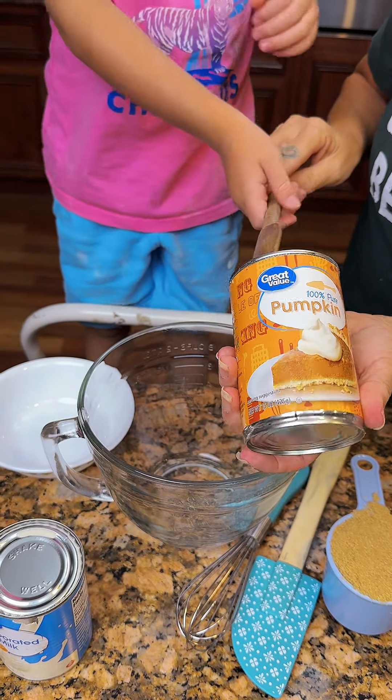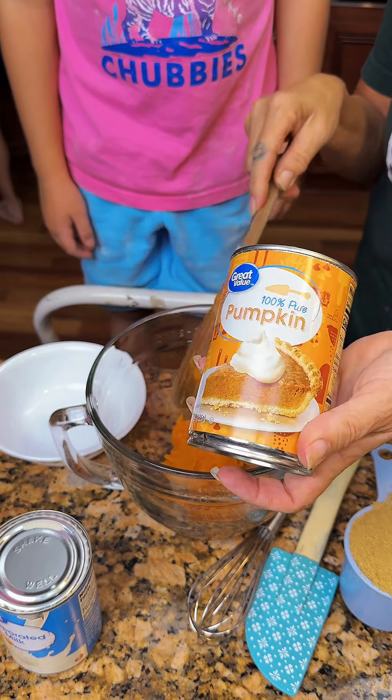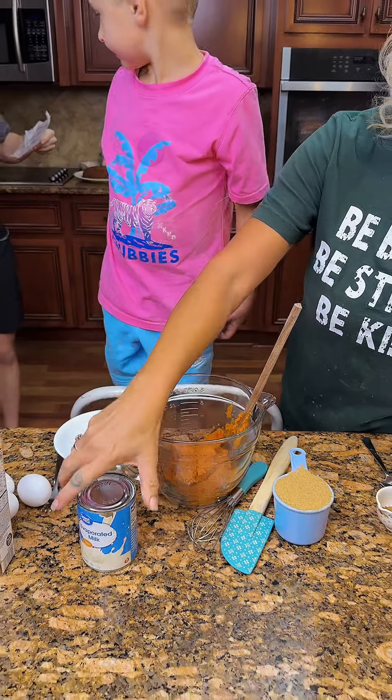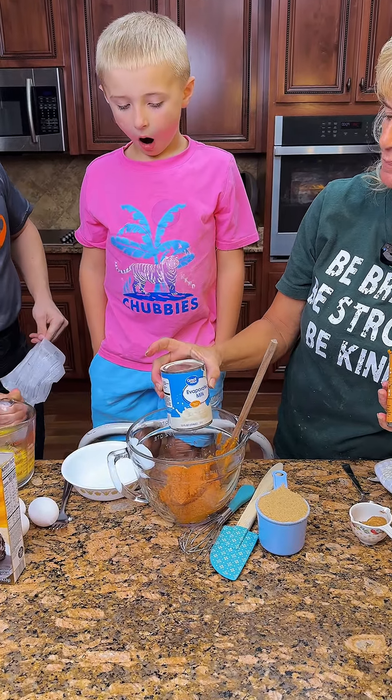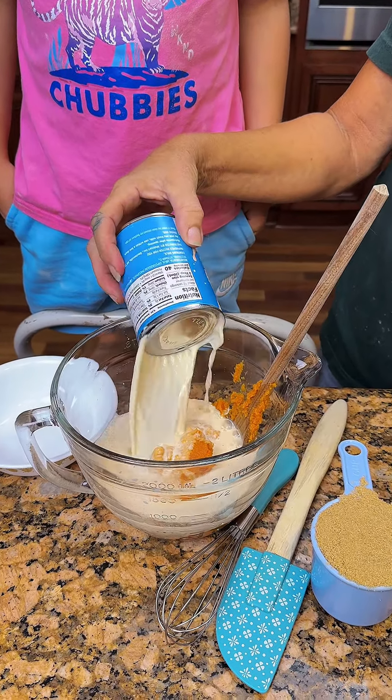We're going to take one can of pumpkin. You got to hold it afterwards. Well, this one don't dump as easy. One can of evaporated milk. Pour it in there, son. You don't pour it? Yeah, okay.